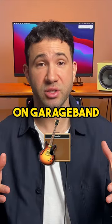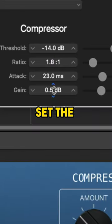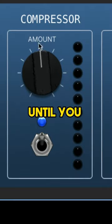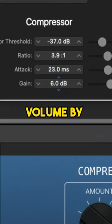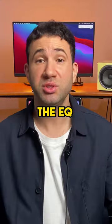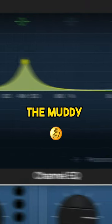This is how you can sound like Billie Eilish on GarageBand. Turn the compressor on, set the ratio to 4, turn the amount knob until you see this many lights flashing. Add back volume by increasing the gain. Now use the EQ to boost the high end whilst taming the muddy frequencies.